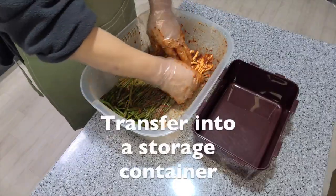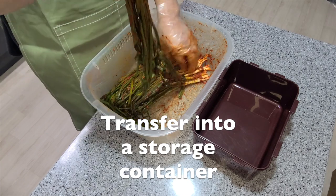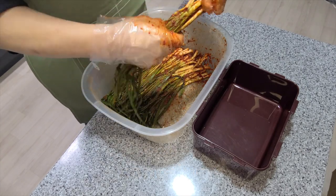Now that you've covered all the chives in the sauce, you can transfer them into a storage container where they can begin to ferment.